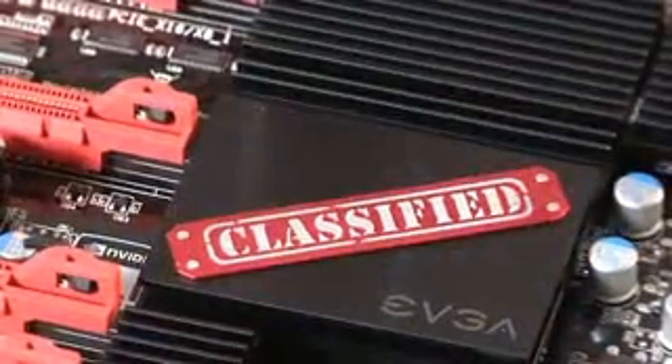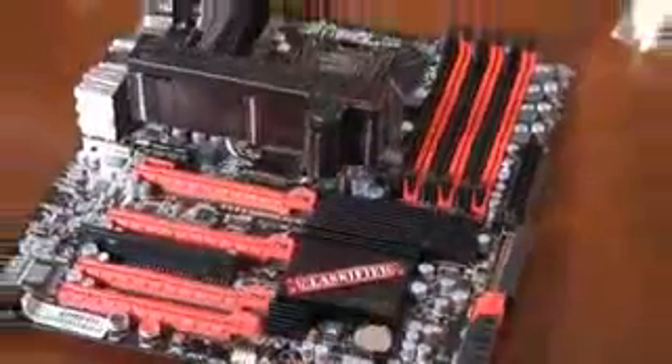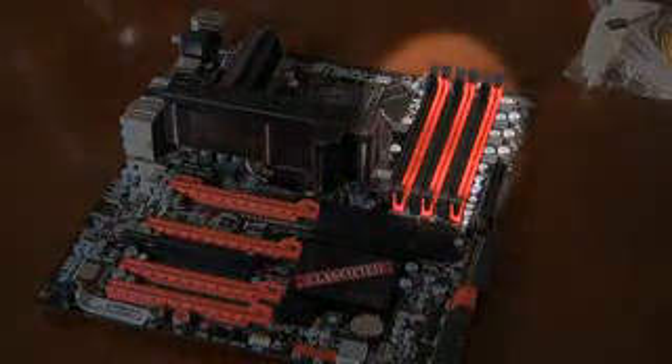Locate the RAM slots on your motherboard. Our motherboard has six of them, but we'll only be using four. Be sure to reference your motherboard's manual to determine what order you can use the slots. On our motherboard, we'll be using the first four from left to right.